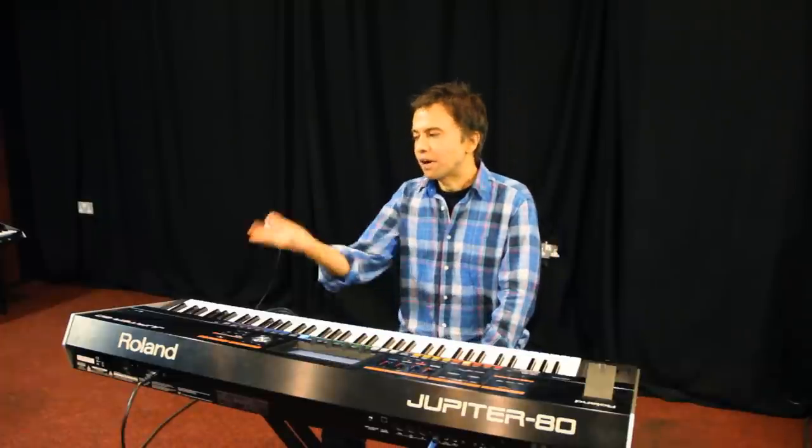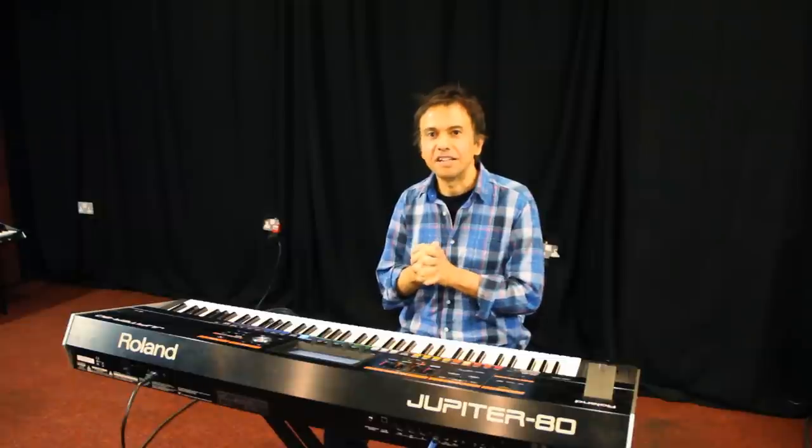Thankfully, once I got programming with the Jupiter 80, I was able to construct a sound that did exactly what I wanted.